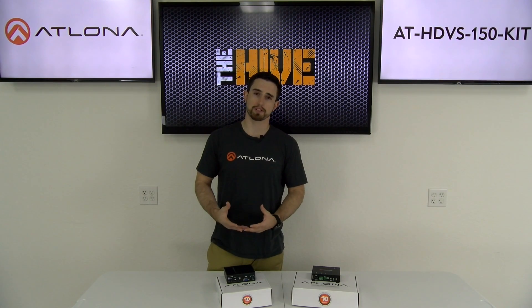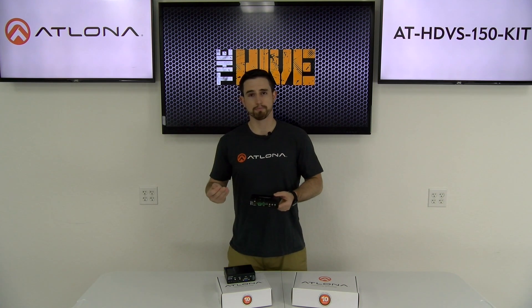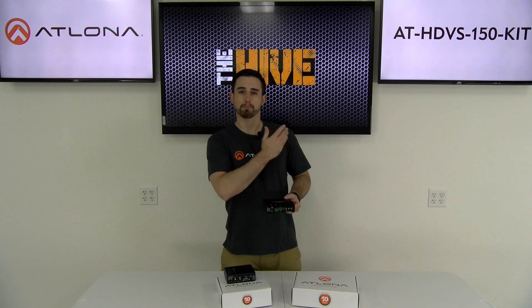The transmitter also features the ability to automatically detect whenever a source is connected. In addition to that, this unit also has the ability to control your projector or display by sending it an on and off command. So the benefit is you come into a conference room at the beginning of the day, just plug in a source into the transmitter, and an on command will be automatically sent to the projector or display turning it on. When you're done presenting, you just simply unplug your source, walk out of the room, and the display or projector will automatically turn off — giving you the confidence that you didn't leave anything on.